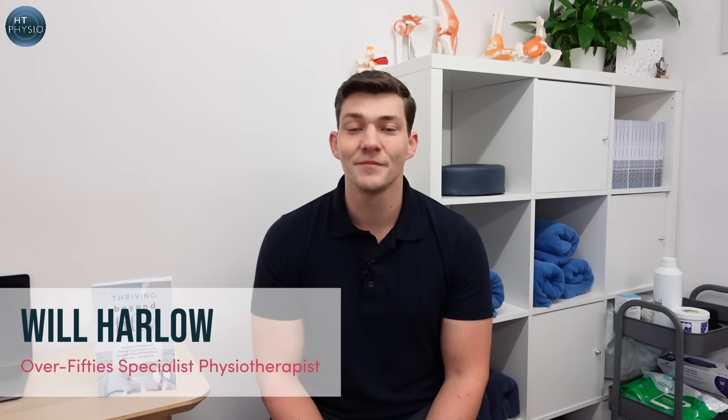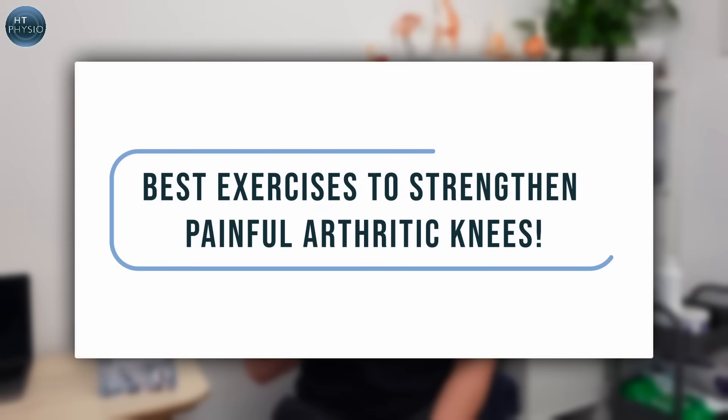If you've got painful arthritic knees, in today's video I'm going to show you three great exercises to help you strengthen them without making the problem worse. My name is Will Harlow and I'm the over-50s specialist physio here at HT Physio in Farnham, and today I'm going to be showing you three of my favorite knee strengthening exercises that are perfect for most people with knee arthritis.